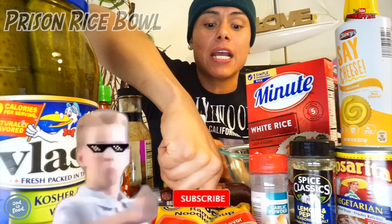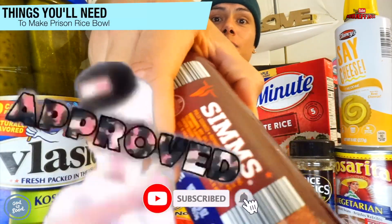So I'm actually gonna show you guys how to make a prison rice ball and summer sausage. It was hard to find these but I actually found one.